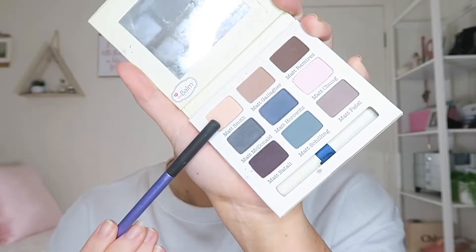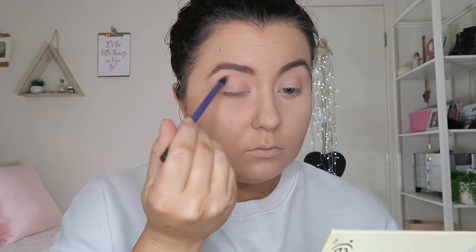Moving on — this is the NARS Creamy Concealer in Vanilla, and I'm just going to use that to prime my eyelid and get rid of all the veins and redness. We're going to set that down using our Meet Matte Palette from the Bar, going in with Matt Smith all over the lid.